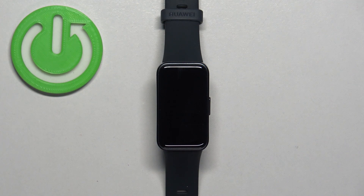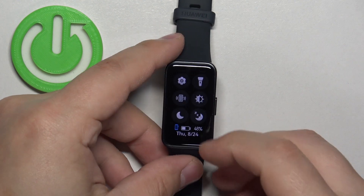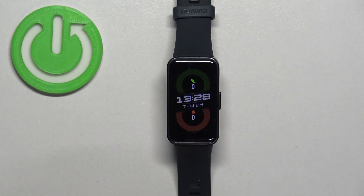Before we start, if you want to factory reset your smart band, make sure that the battery level on it is at least above 20 or 30 percent, because if the battery dies during the resetting process it might damage your device.